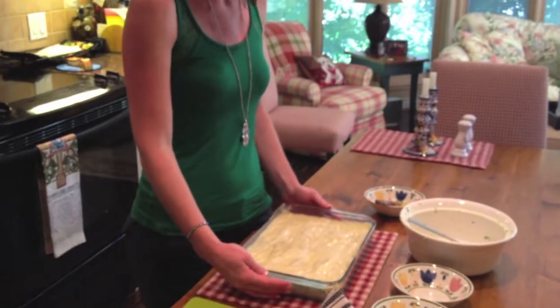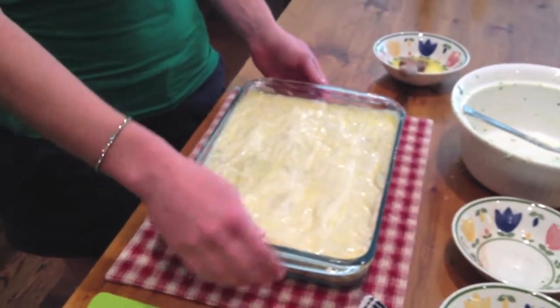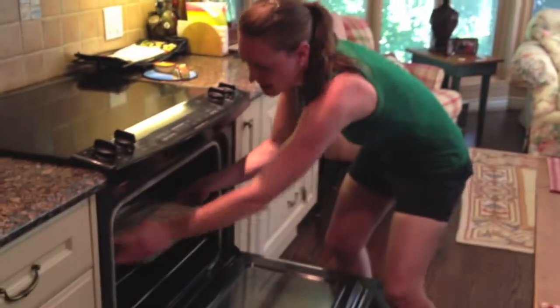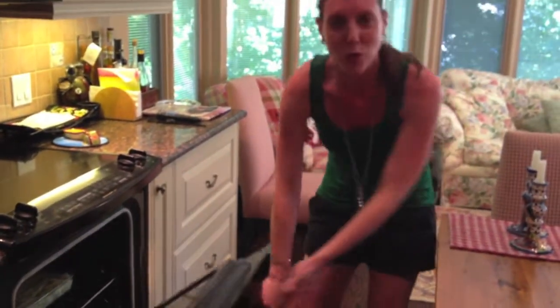We've completed the spanakopita — added all the phyllo and the last bit of butter to cover the top. Now we put it into the oven, preheated at 350 degrees, for about 45 minutes. It might take a few more minutes — always double check to see if it's nice and golden and crispy on top.